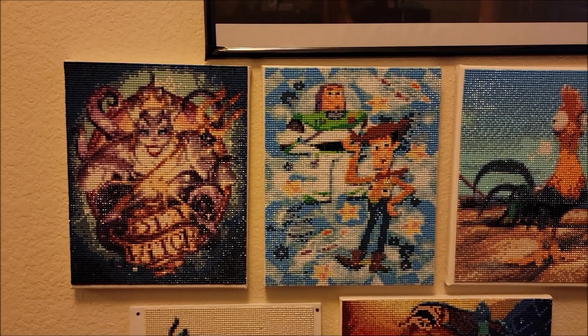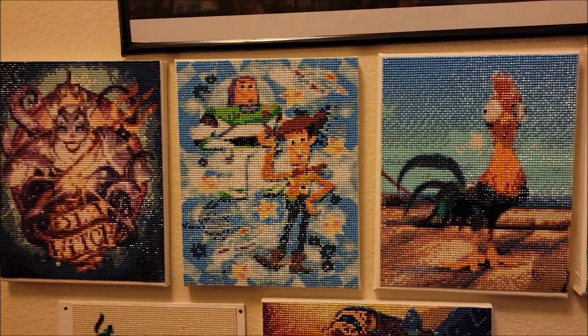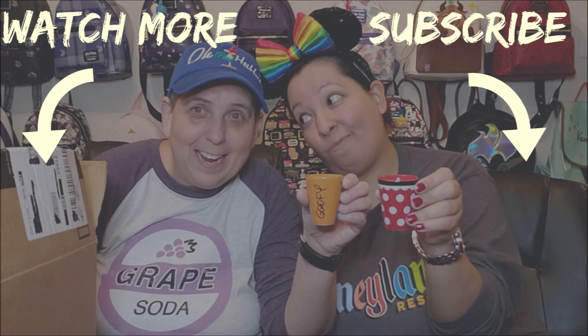Now that we've done this one, I might want to pull out the other two — I think one of them is Maleficent and one is Monsters, Inc. Here is a look at the previous diamond paintings I have done: Ursula the Sea Witch, Buzz and Woody, Nick and Judy from Zootopia, Aladdin, and Beauty and the Beast. These are just a few I have done — it's been about three years now, but these are so fun. That's gonna do it for us today. Thank you guys so much for watching, and we'll see you in our next video. Bye!